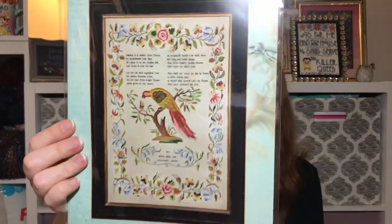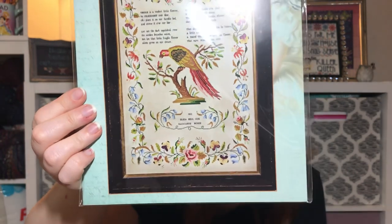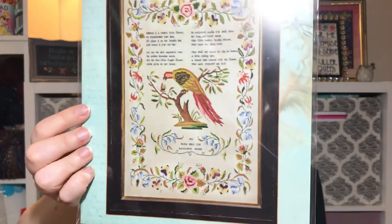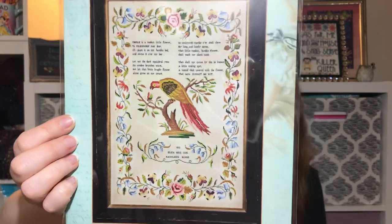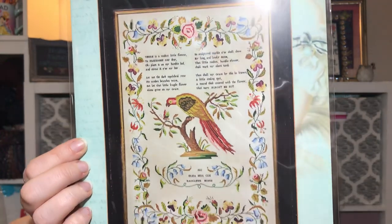I also got Eliza Belcox from Hands Across the Sea — I don't know why I waited so long. Every time people show it I die a little inside because it's so amazing. I was in a treat-yourself kind of mood — it was about $30 and I was just like, okay, sure.